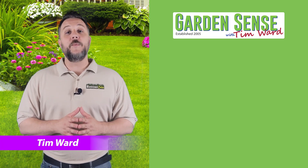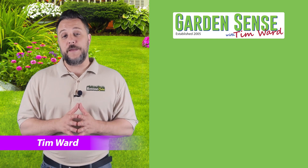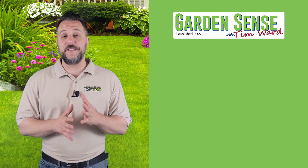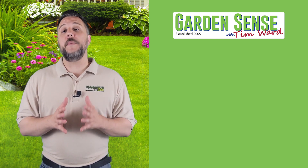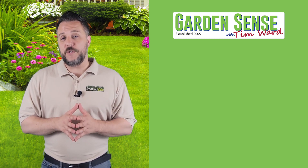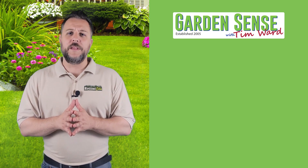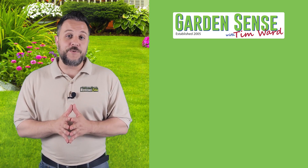Hey everybody, I'm Tim Ward and welcome back to Garden Sense. I had a lot of emails from customers asking the same question: how do I maintain my lawn during drought-like conditions? So we're going to focus a majority of the show on that today. We do have a couple of questions related to non-drought subjects, so we're going to touch on those first.